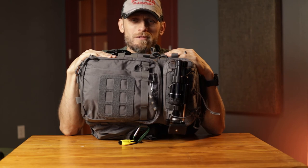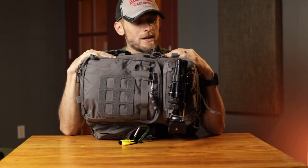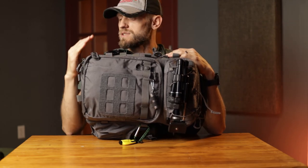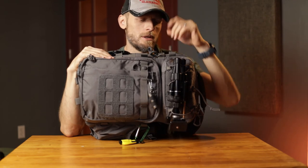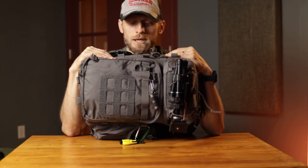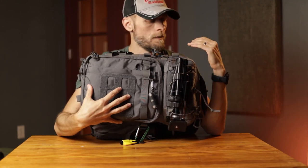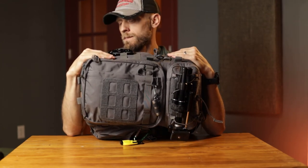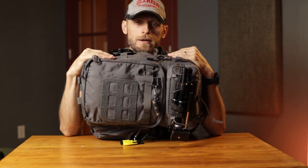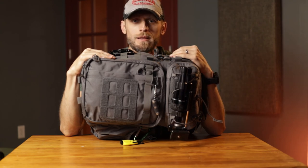So there you have it — the Trident 21 from VanQuest. It's a really well-made pack. It cost me around $190, so it is a pricey pack, but it's very, very well-made. I believe it's got 1000D fabric on the bottom and probably 500D elsewhere — you'd have to look it up to be certain. I don't really get into those technical details; I look more at practical usage. With all this MOLLE you can attach extra pouches very easily if you need to carry more things. I highly recommend it. I know I'm going to keep this for a couple of years at least, and I believe I'll be very happy with it.